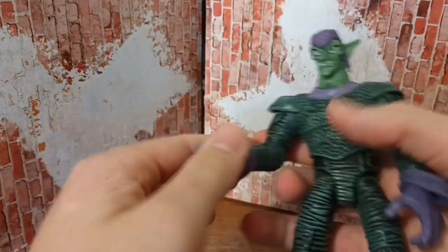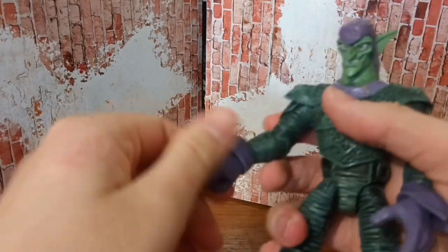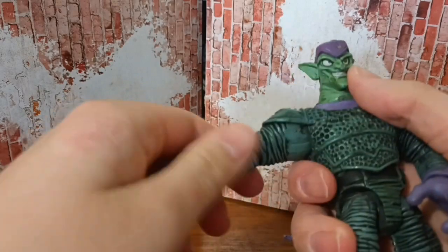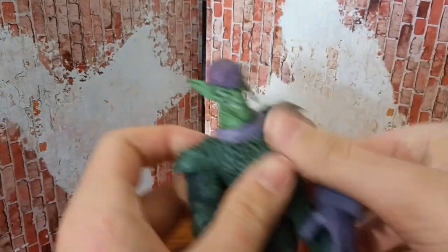For hands, don't think they come off, but they go like that — turn all the way around. Elbows move. He does have like a kind of an elbow swivel here, same thing on the other side.